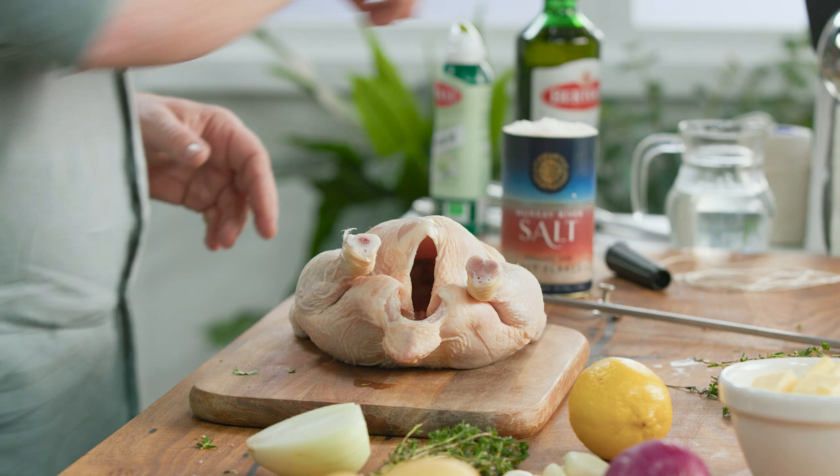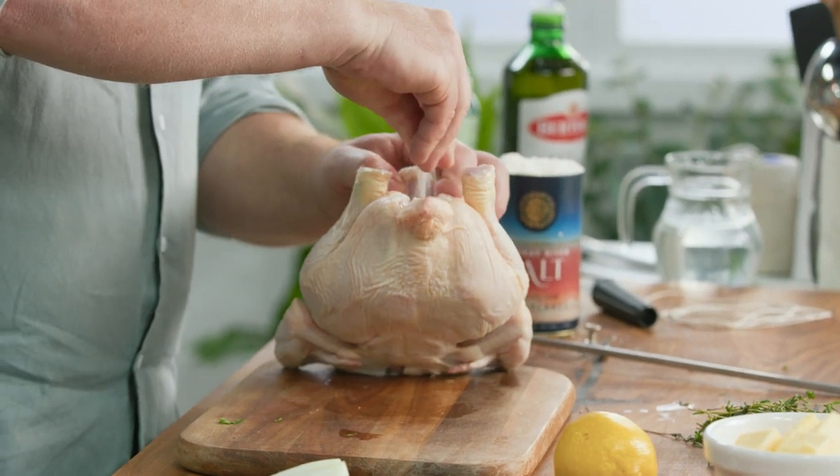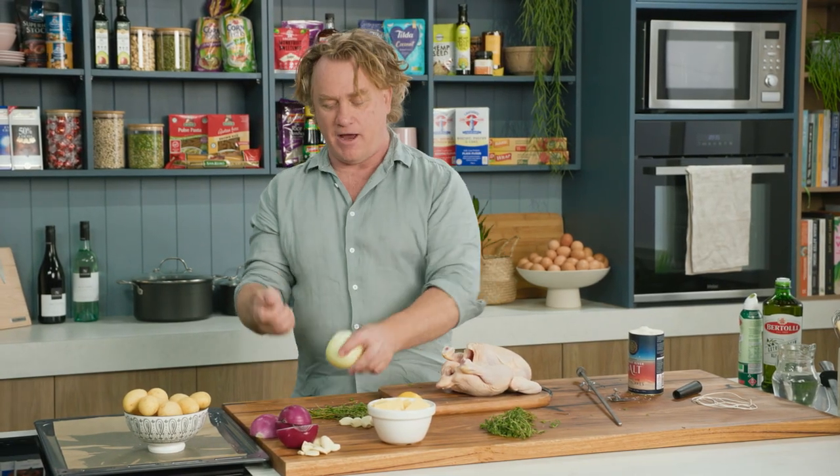I love roast chicken and I'm going to show you a little trick to get a fantastic roast chicken in your oven. To begin with, we put some salt into the vent here. I'm going to stuff it with some herbs and some things that give it some great flavour.